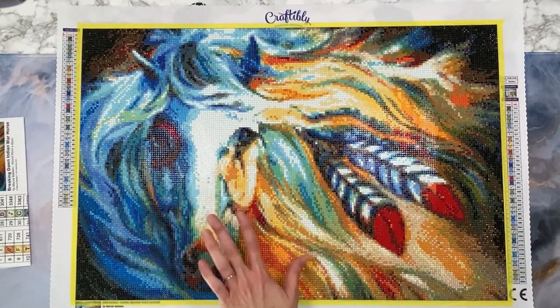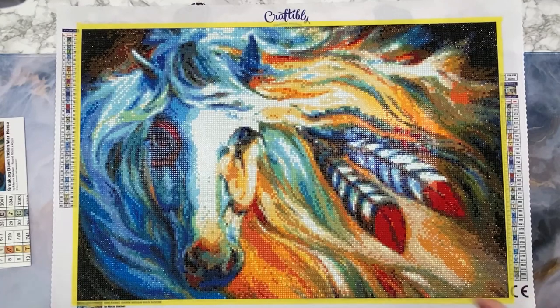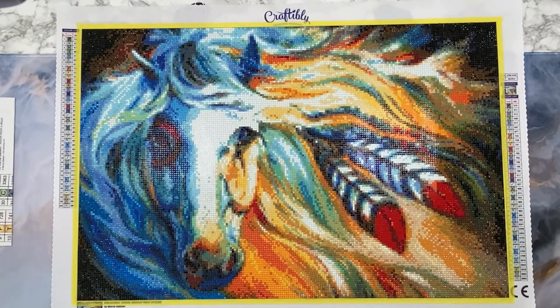Breaking Dawn Indian War Horse by Marsha Baldwin - how many of you have this kit? I'd really like to know. Have you worked on it? What were your thoughts - good, bad, neutral? Let me know. And how many of you would like to order the new kit on pre-order? I know I'm probably going to go ahead and do that, just to see the difference between this one and the larger kit. As a Craftably affiliate, you can save some money on this diamond painting - I'll have that link down below. I want to thank all of my channel members for your support, and all of you that use the Buy Me a Coffee option - I greatly appreciate it. Your support goes back into the channel so I can show you beautiful diamond paintings like this.